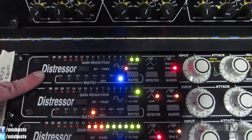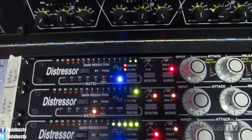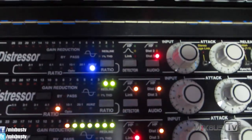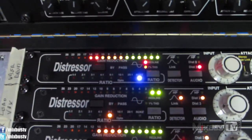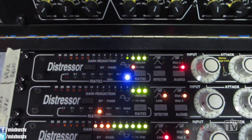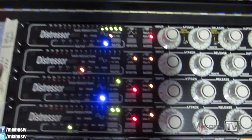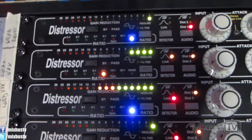So we have the distressors. The first one is smashing a mono drum bus with kick, snare, and toms. You can see the settings: distortion 3, all lights up, nuke setting. This is in parallel, so I'm blending a mono kick, snare, and maybe toms into the drum bus.